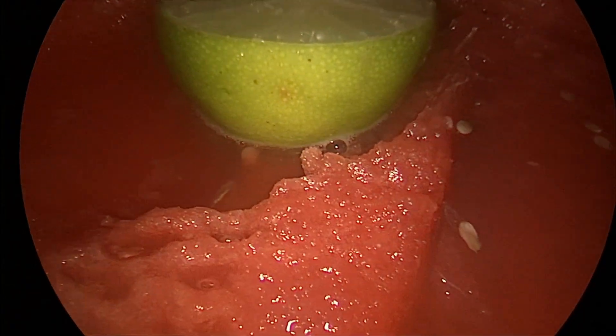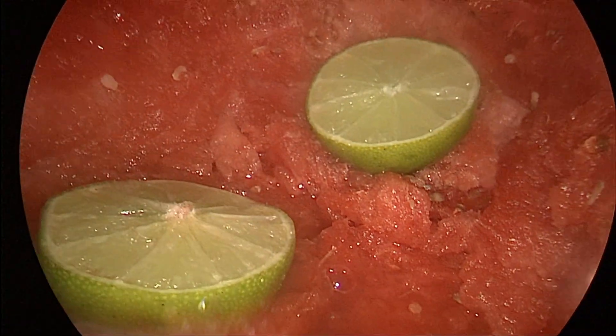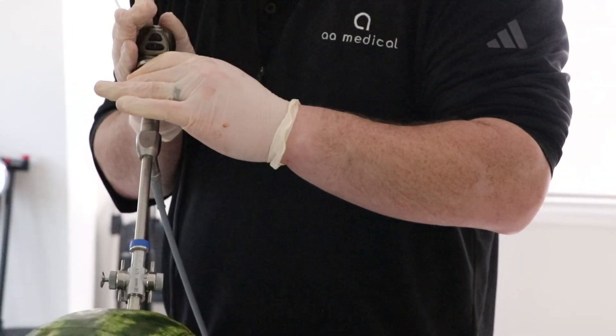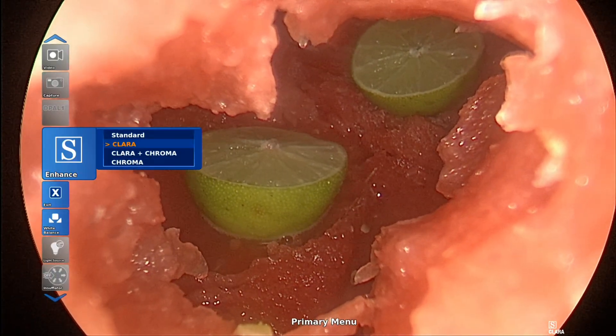The Image One S features Storz's professional image enhancement systems, offering five visualization modes: Clara, Chroma, Spectra AB, and fiber filters. While each mode enhances visualization, diagnosis, and treatment, this blog focuses on Clara and Chroma. Here's a quick overview of the two modes.